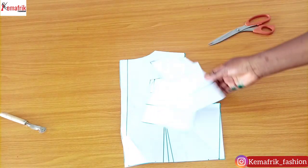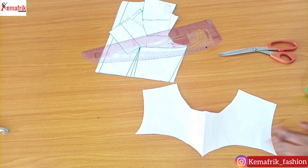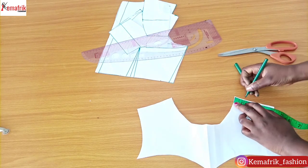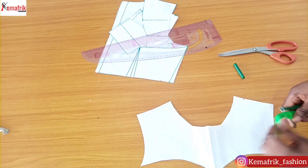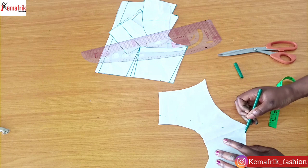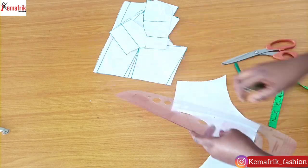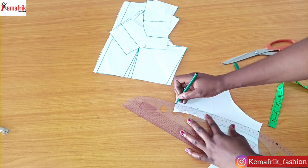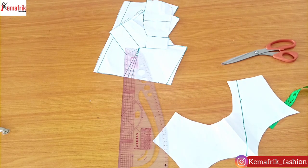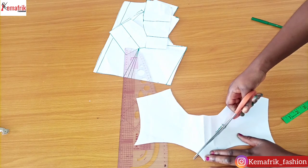We have our patterns ready — let's do a little work on the yoke. As I pointed out earlier, the yoke is asymmetrical, which is why we had to do all of this. On one of the edges we're just going to have a one-inch wide yoke that will be cut out with the fabric, connecting just about half an inch away from the center. This is actually 0.75 inches away from the center front.